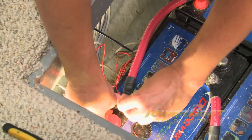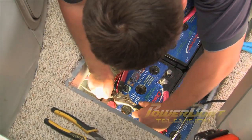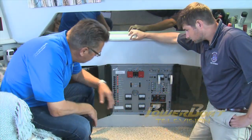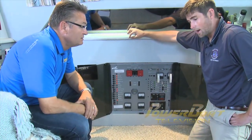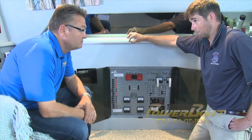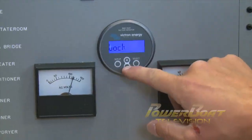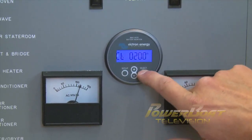Finally, the positive supply with inline fuse was connected to the main positive terminal on the battery bank. Well, it's in. We've got voltage indicated here. What's next? Well, next we just go ahead and program the capacity of the battery bank, the amp hours. After calculating the capacity of the battery bank, the monitor was programmed and it was ready to go.